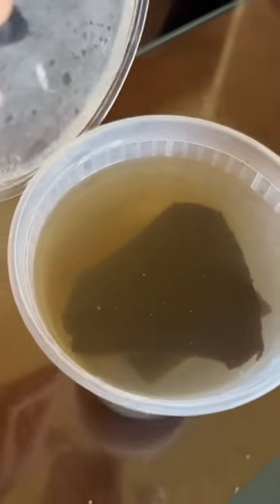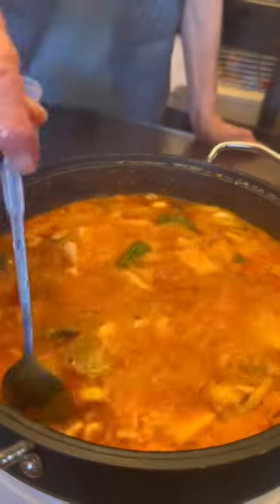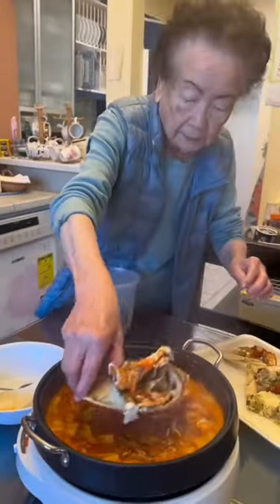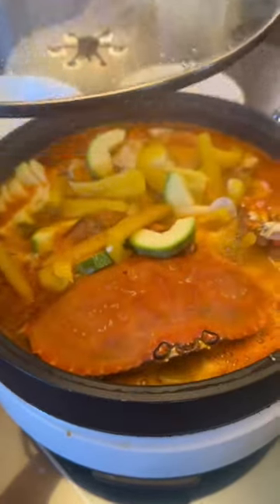You also want kombu broth, which is something Halmoni makes fresh every single week. If you want a video on that, just comment down below. Once your broth comes to a hard boil for a couple of minutes, that's your sign to add your crab and soft vegetables.